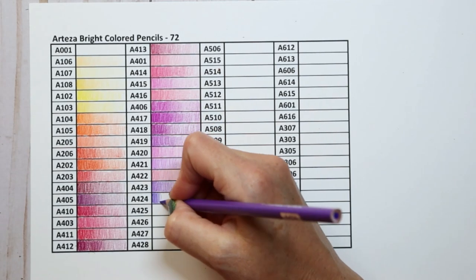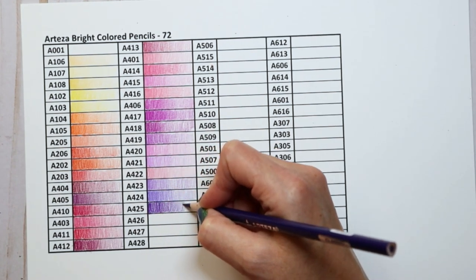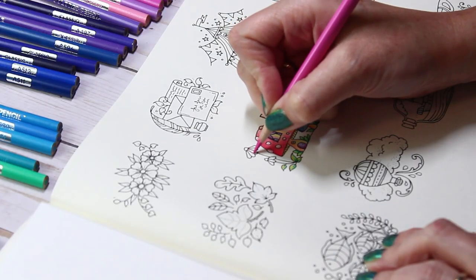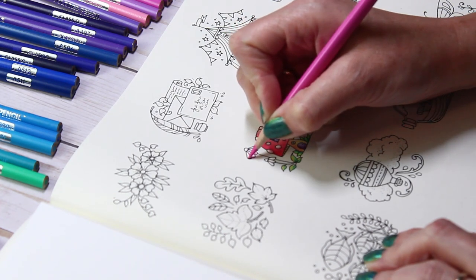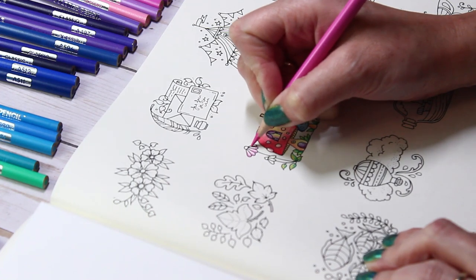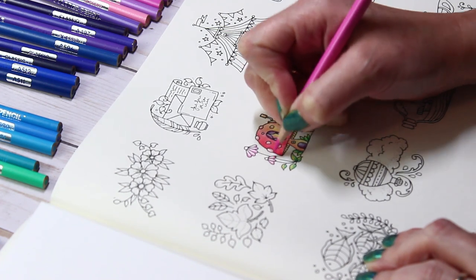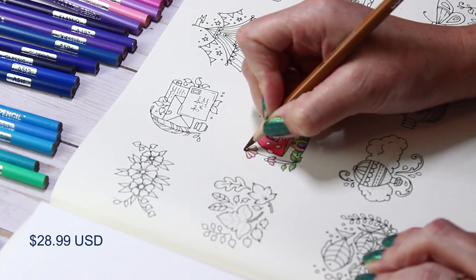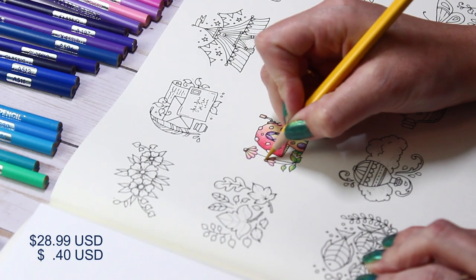When using the pencils, I found that the lead is similar to the Ergosoft. I've had a lot of people ask if they're similar to the expert Arteza pencils, and the answer is no. The classic pencils have a thinner barrel and a lighter feel than the expert, and the lead feels a bit looser. Obviously there is a larger range of colors with the expert, but if you're wanting a smaller, more budget-friendly set, this may be the one for you. They only come in a 72 set, but with a retail price of $28.99 US, that comes out to only about 40 cents a pencil — and you can use my 10% off discount to lower that price even more.